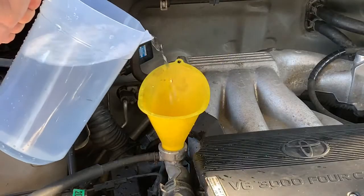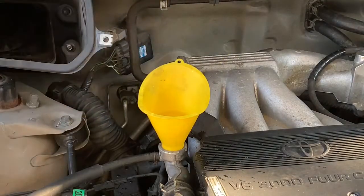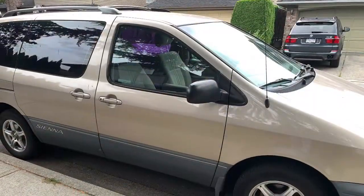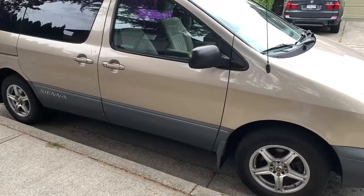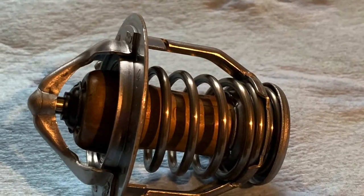I just use tap water for filling it up. After once I've done the flush, when I refill it I will use deionized water. Now I'm going to drive it around so that the Prestone can do its work, and then I'll remove the thermostat and drain the coolant again before I do the further flush. I'll put a link in the description below on removing the thermostat.